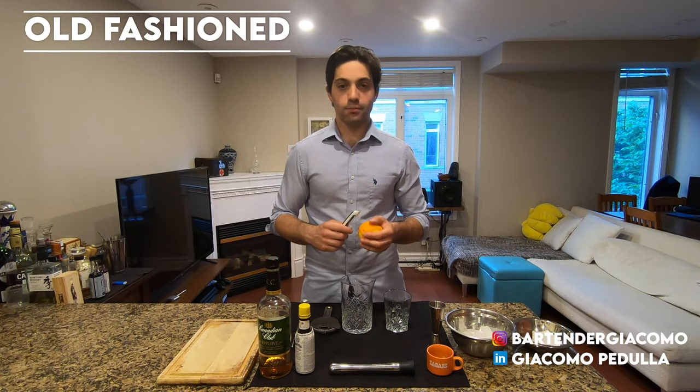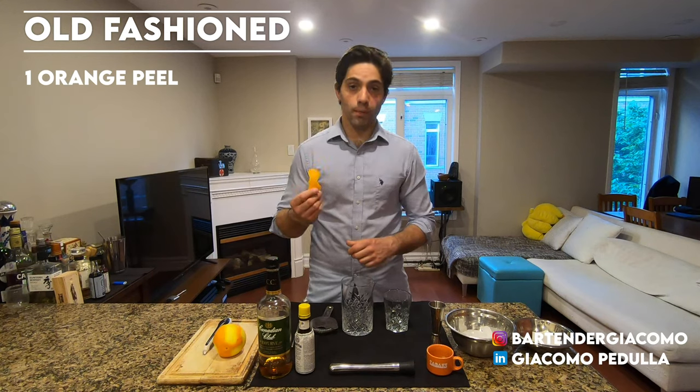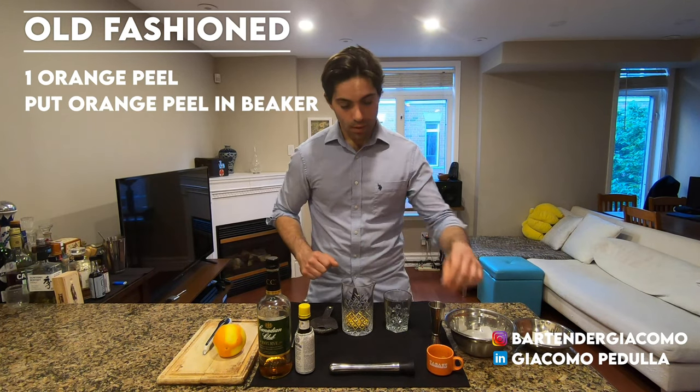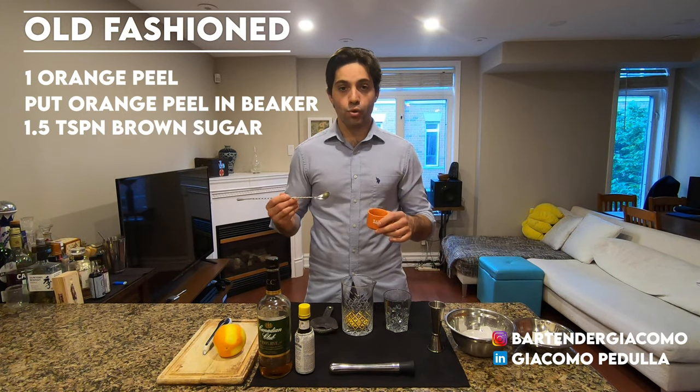Let's start with the orange. First thing, you're gonna need an orange peel. Put your orange peel in the beaker. Add about one teaspoon and a half of brown sugar.